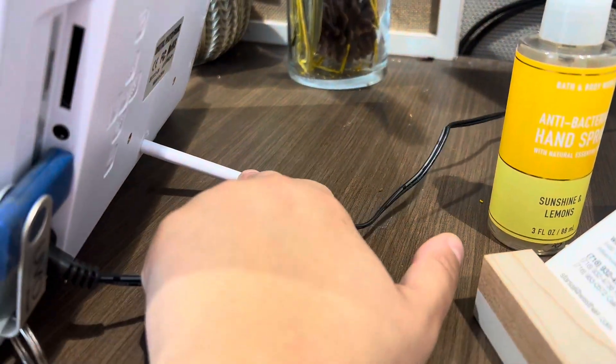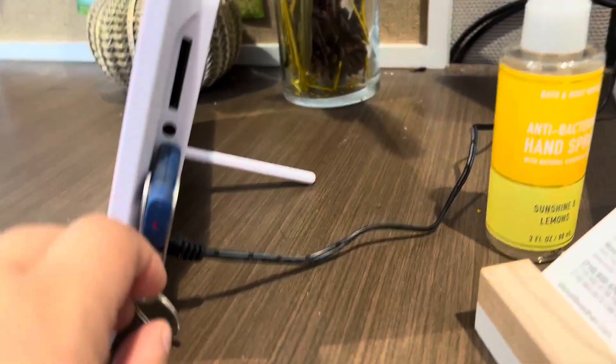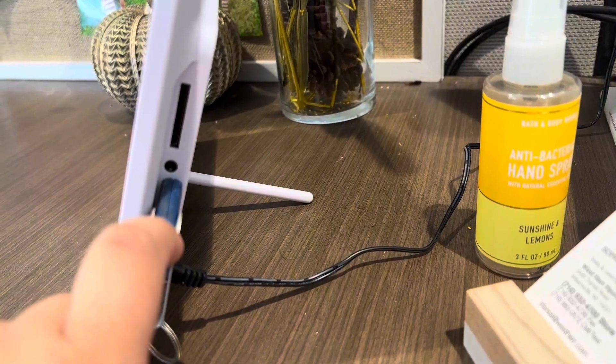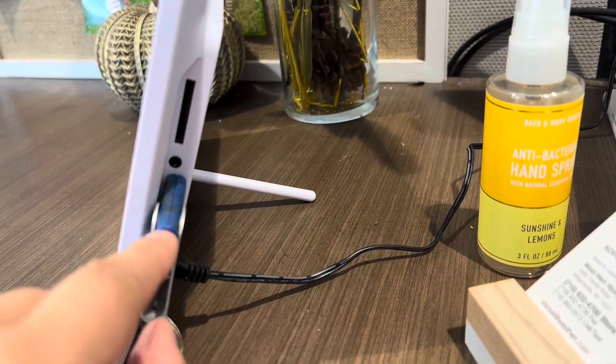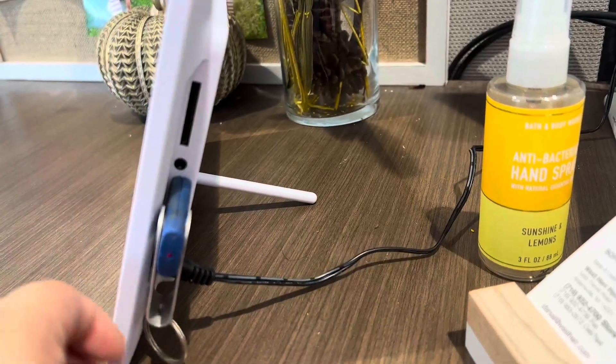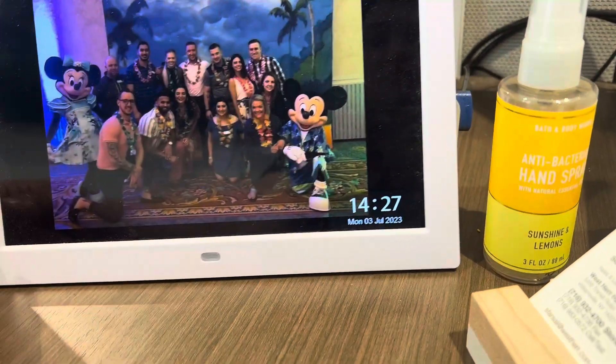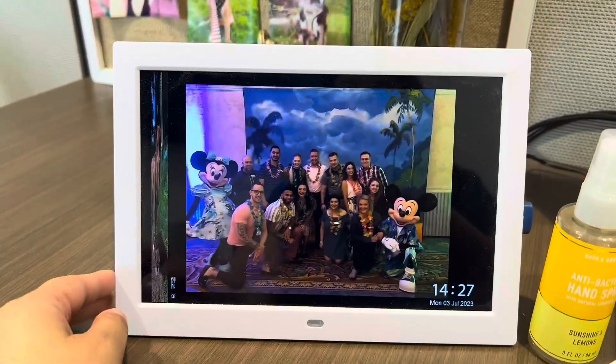It has this little stick right here so that way you could have it standing up, or you can hang it by a wall or something like that if you want to. You can use USB or SD in terms of putting your photos physically on it. I use USB because that's just easier for me. But essentially the photos are presented like a slideshow.